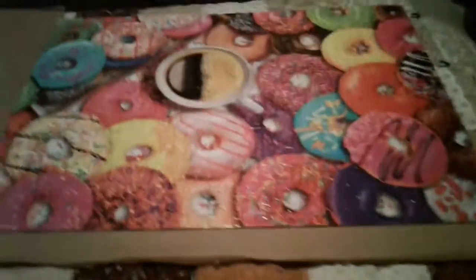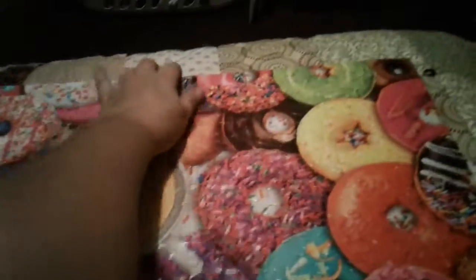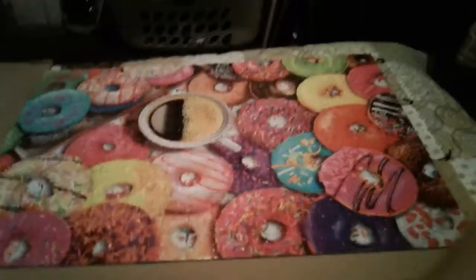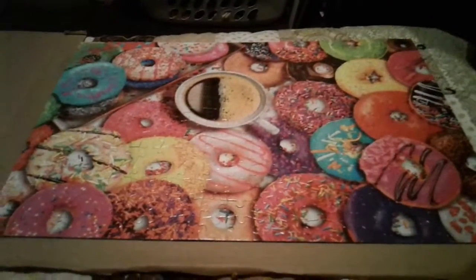I have got it finished and I have got glue down and put it on there. So just glue it on this cardboard and then I'm going to go up here and glue some strings up here and I am going to hang it on the wall. So just wanted to show y'all the puzzle. Have a great day. Bye.